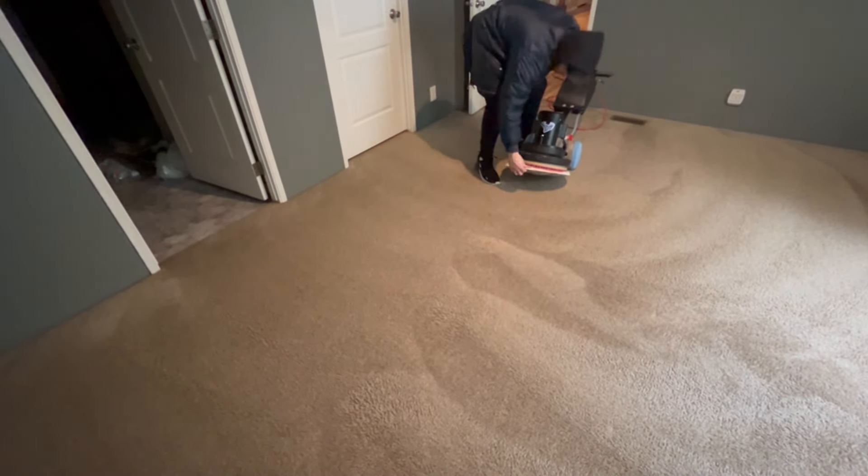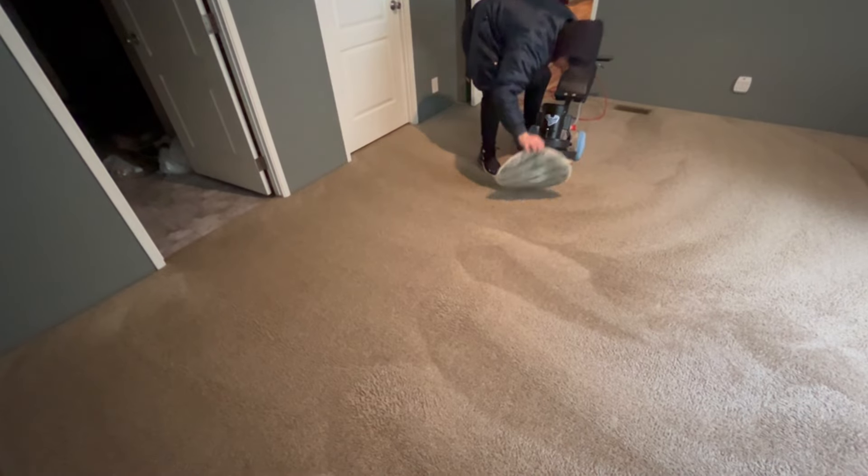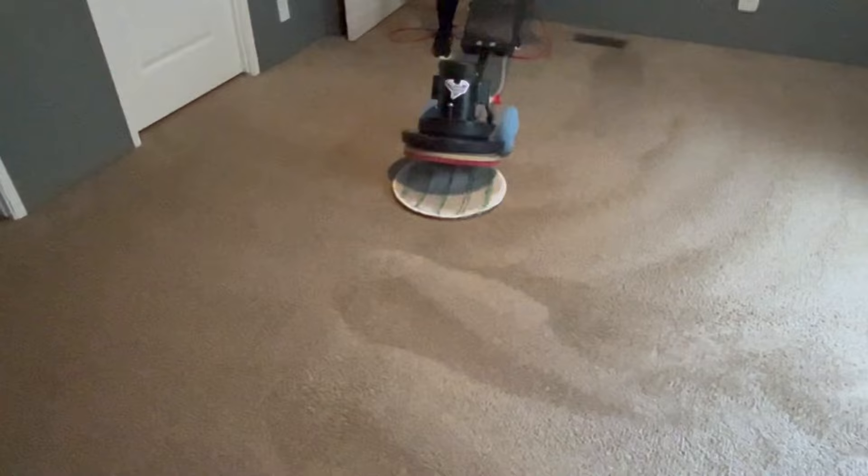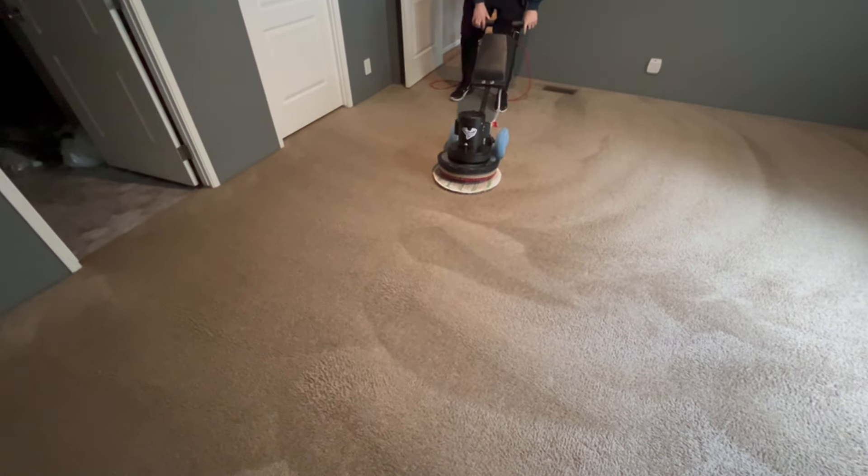He's going to flip it over again. Let's catch the other side and have a sneak peek here. Oh yeah, there we are — that was just that little section.